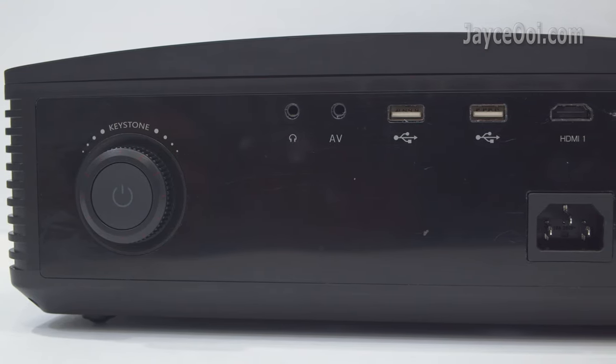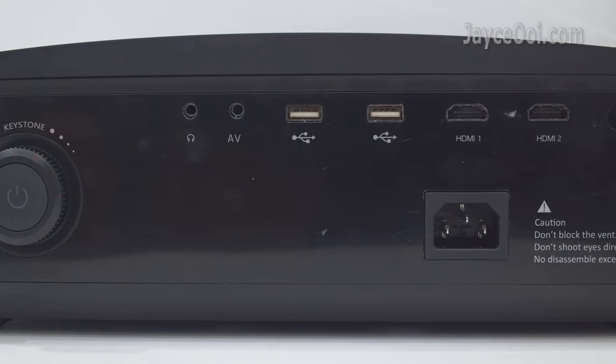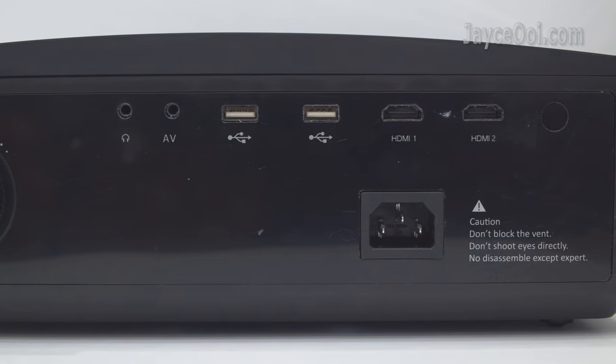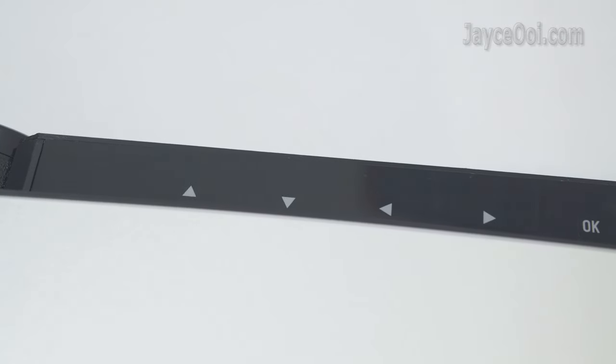At the back, there is a power button that acts as a vertical keystone adjustment ring, followed by a headphone jack, AV input, 2 USB ports, 2 HDMI ports, IR receiver, and power input. Navigation buttons are located at the top front of the projector.